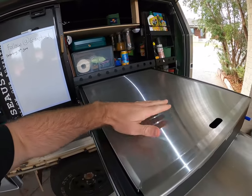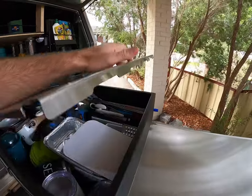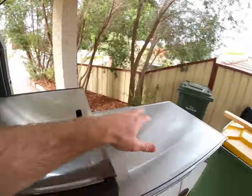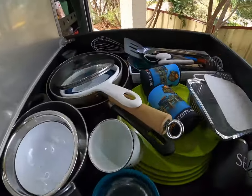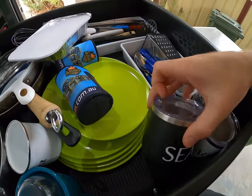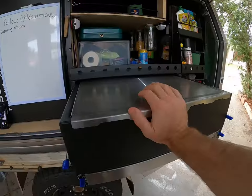This lid is an addition — it doesn't always come with it — but it gives you another bench top to use. You do have to lift it up to get in and it slides to the back, but having that extra bit of bench space when all you've got is this setup and you don't have your table out is super handy — highly recommend getting that. Lifting it up, this is where we keep all our kitchen stuff — cups, mugs, plates, whatever. We've also got bigger cooking stuff like camp ovens, a wok and fry pan on the other side, and stuff for the Weber.